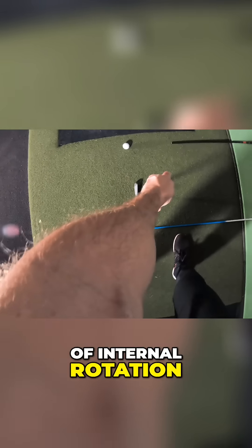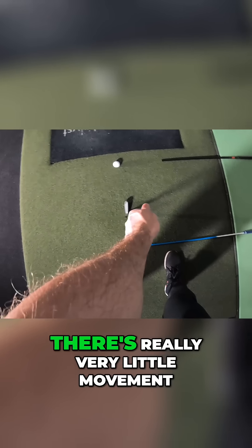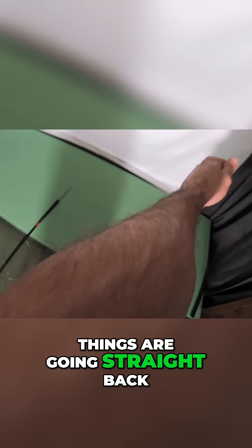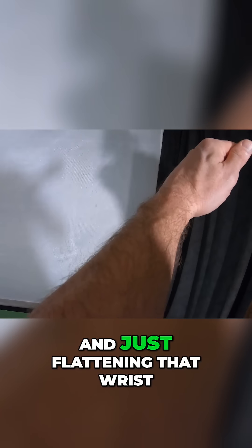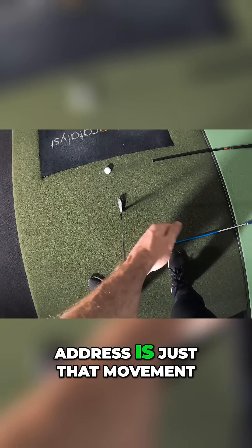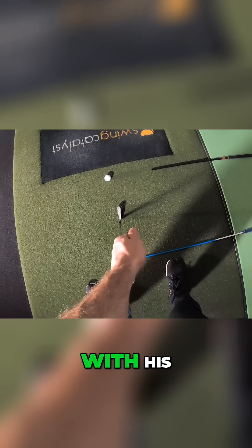If you start doing a lot of internal rotation of your arm, taking your hand and twisting it a lot, there's really very little movement. If you're trying to feel that things are going straight back and just flattening that wrist at the top, my wrist from the top of my swing to address is just that movement. That's how little Tiger was moving back then with his hands.